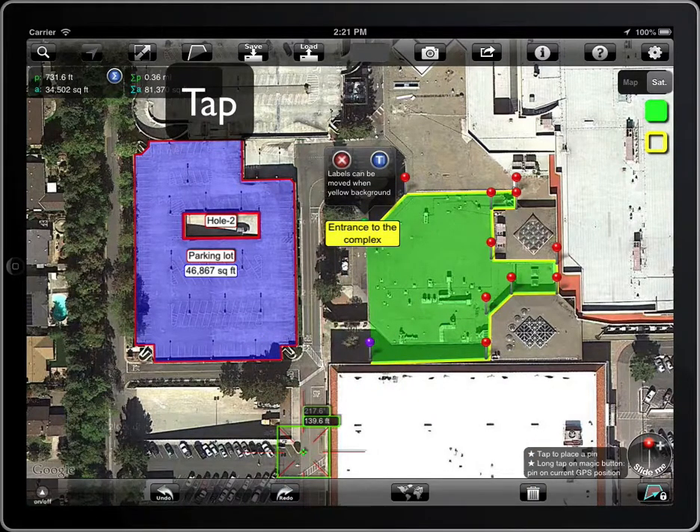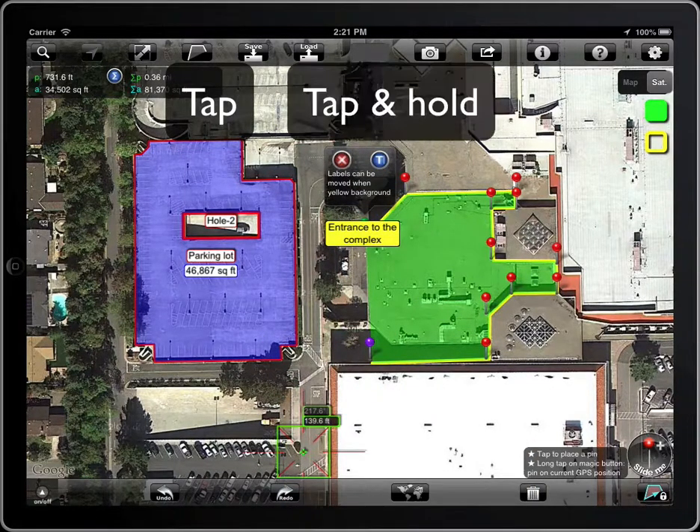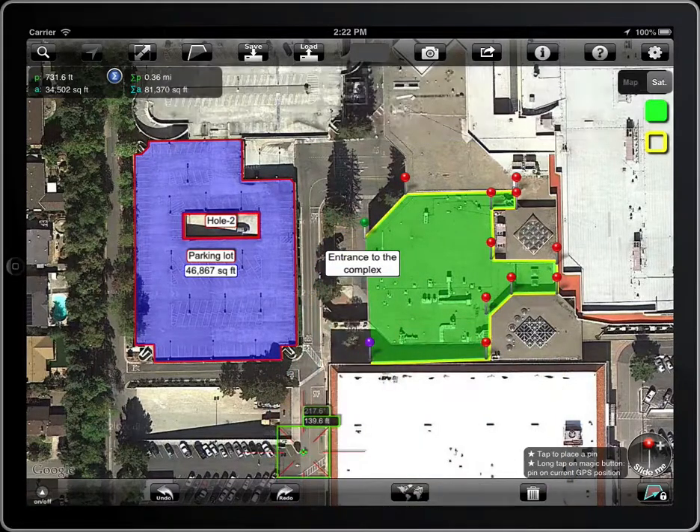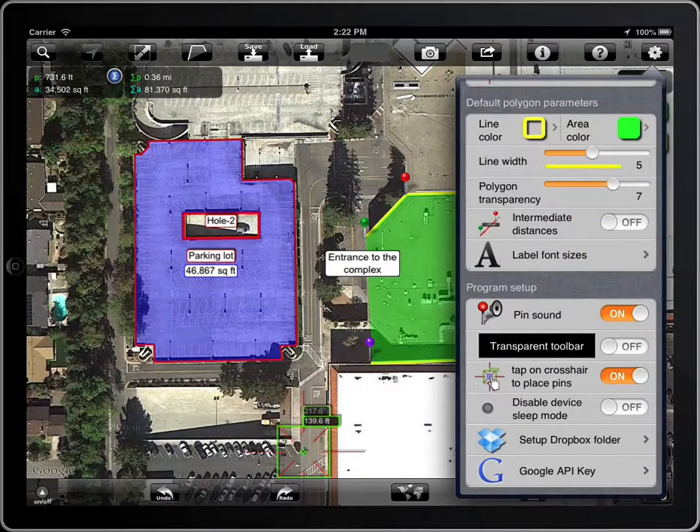To move a label, tap on it — the background color will turn yellow — then tap and hold and drag. The font size of the label can also be changed.